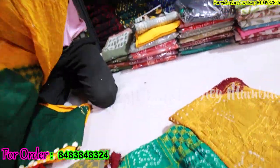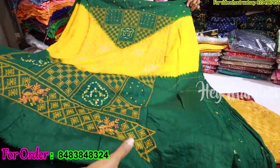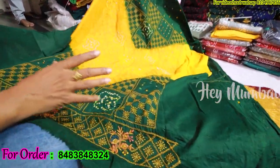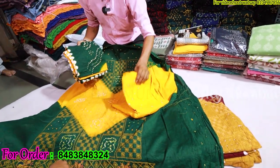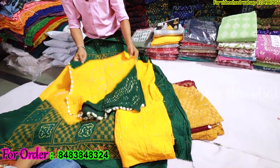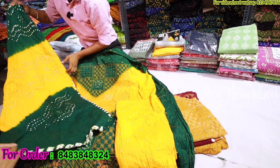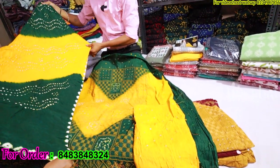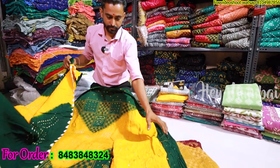You can see it's very big with a designer look. The contrast will come in a full-size contrast in a two-tone shade — yellow with green combination. It's a great job. What price? 7.95 — only 7.90 rupees. It's a fancy collection.